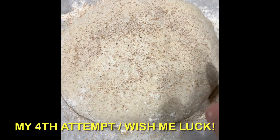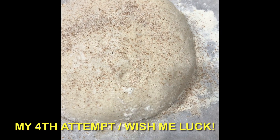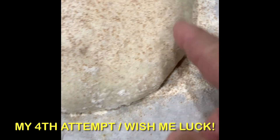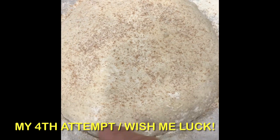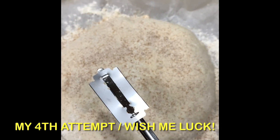This is my next sourdough about to go in the oven. I've got lots of little bubbles. This one is feeling about right. Getting ready to score it.